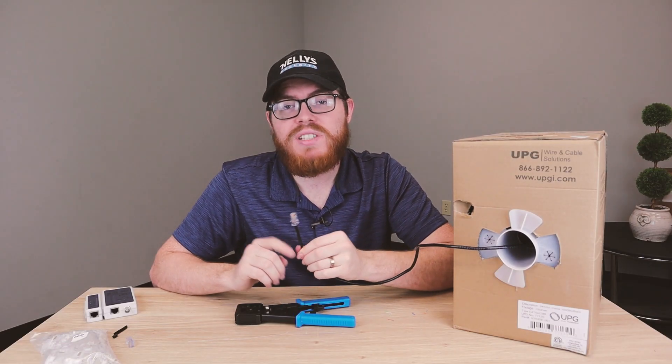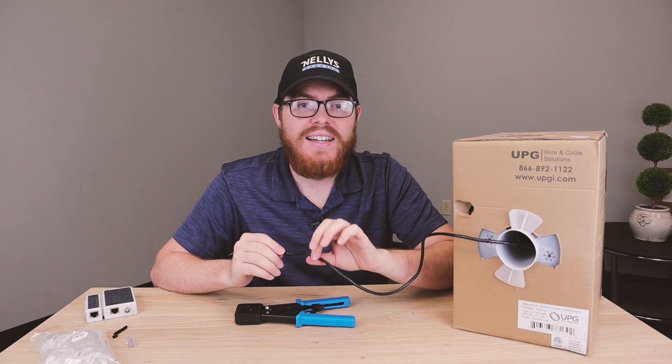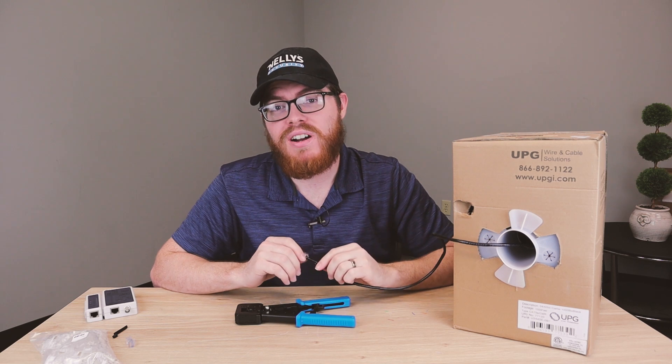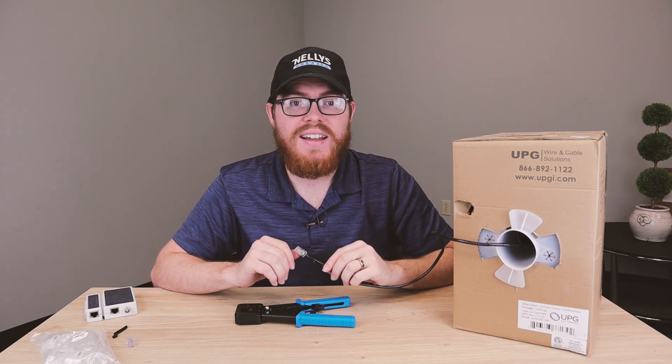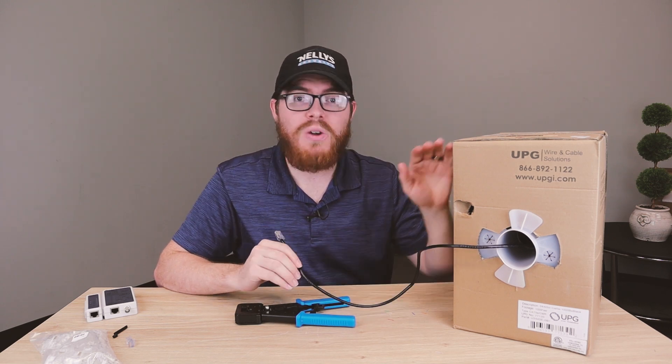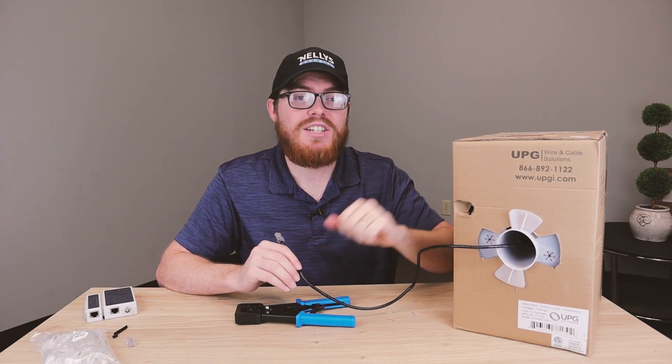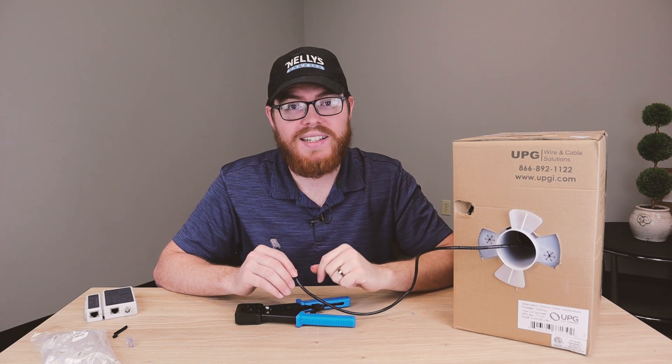Measuring and running your own cables and putting the connectors on yourself is always a preferable option to using pre-made cables. The reason why is pre-made cables are often too short or too long and are not as good quality. Running and cutting bulk cable and making the connections yourself will make your installation more attractive, more professional, and much higher quality.